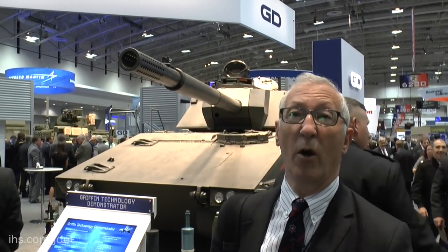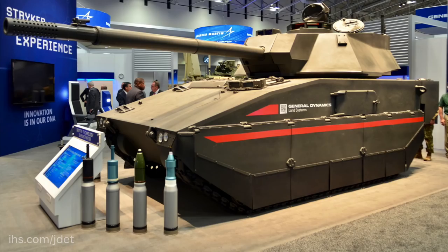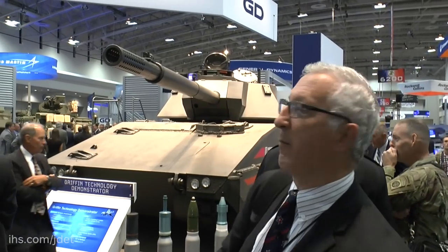On top of that is a new turret armed with a number of different weapons systems. For example, it could be the 105mm gun, it could be the 120mm M256 as in the M1A1 and A2, or, as shown here, a new gun — the XM360 — which was originally developed for the Future Combat System, which is now cancelled. That has a longer barrel, and as you can see, it's got a pepperpot muzzle brake.